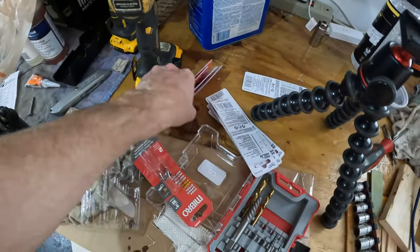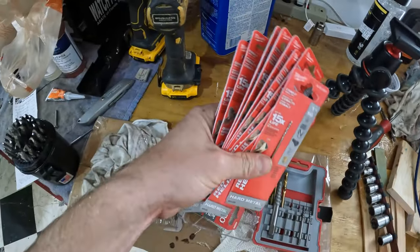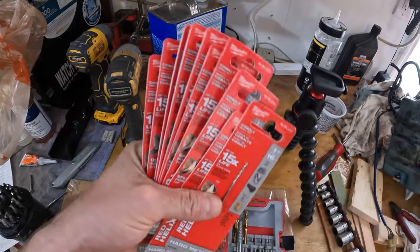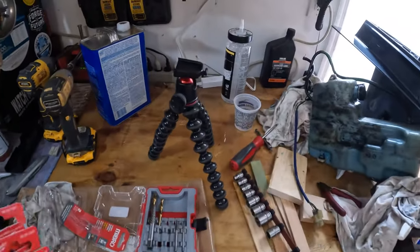We've got about $50 worth of drill bits, so we're going to just slowly but surely wear each one of these out and try and get that extractor out of that bottom hole.